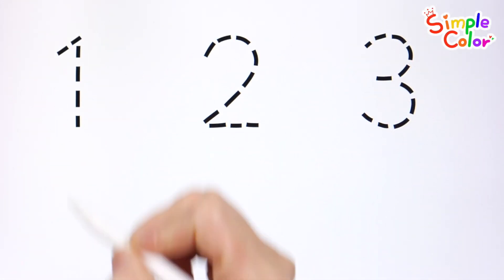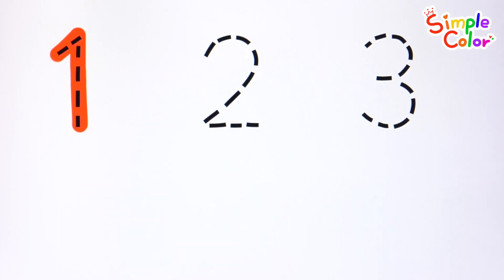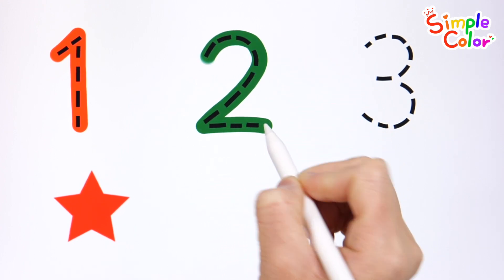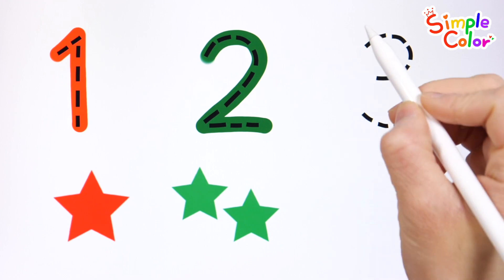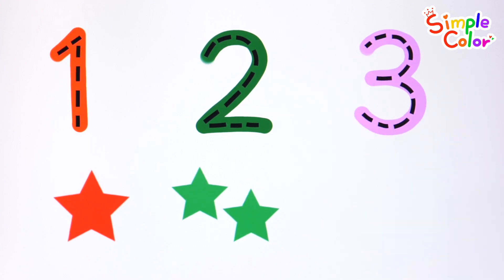Let's write down the numbers and read them. One. One red star. Two. Two green stars. Three. Three pink stars.